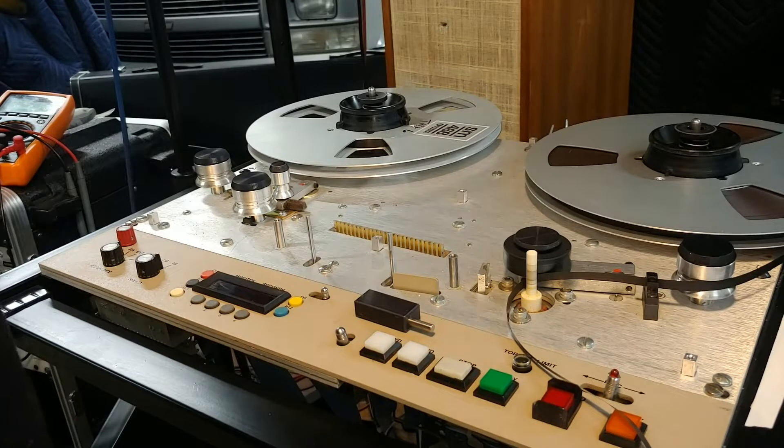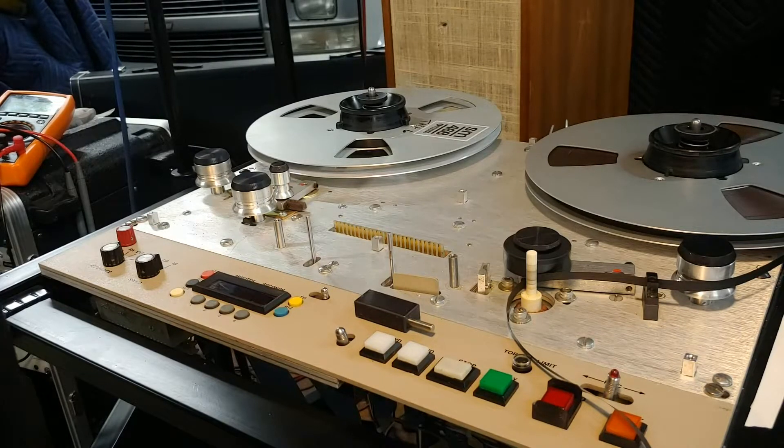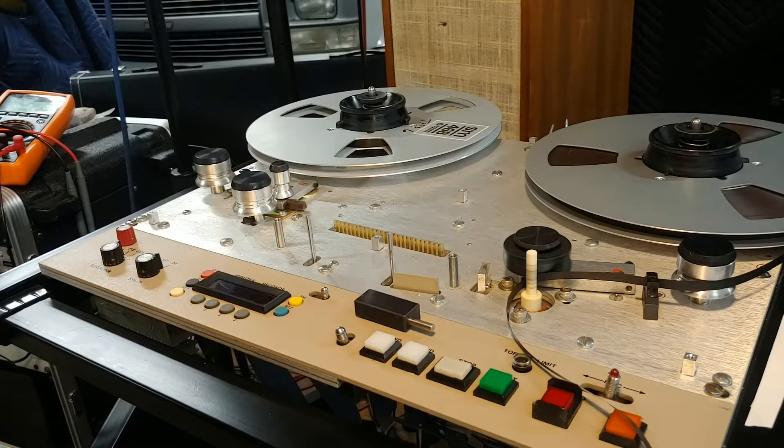Hey everybody, this is Todd here in Denver, Colorado. This is an MCI JH-110 tape machine — analog tape machine. Everybody wants to do tape, baby. It's fun, you know, if your idea of fun is going to the dentist. I've been refurbishing a bunch of these machines and I started realizing I should be recording what I'm doing, because people ask questions and I fix things and then forget that I fixed it. It's not for you, it's for me.